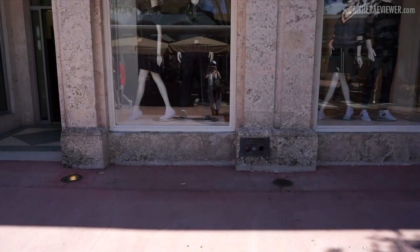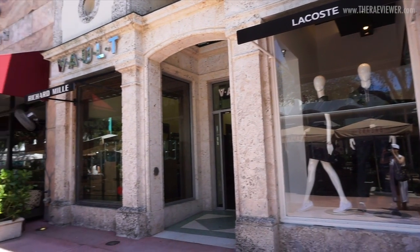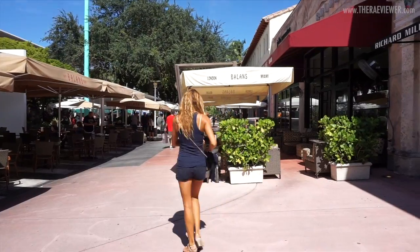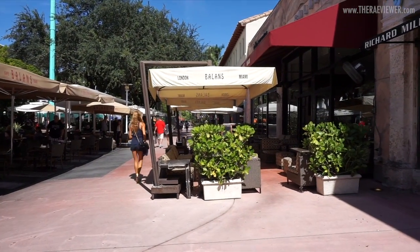I'm at the Lincoln Road Mall area and this place looks very similar to the Santa Monica Promenade in LA — it's just a bunch of outdoor restaurants and shops. I'm going to walk around and see if there's anything to do.